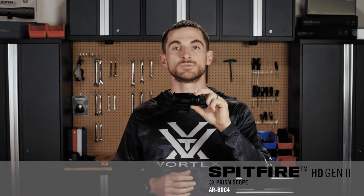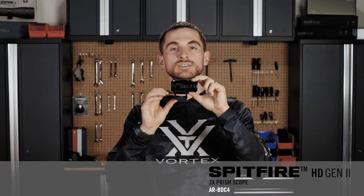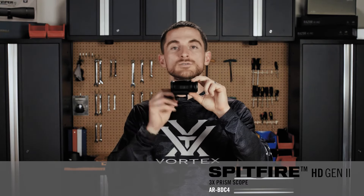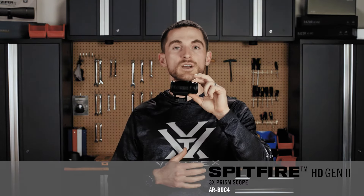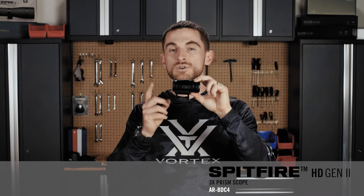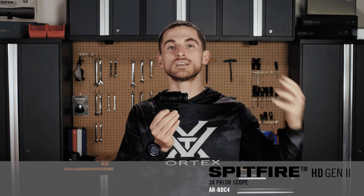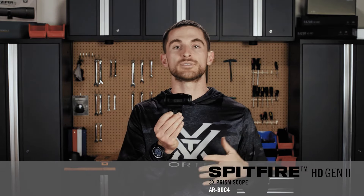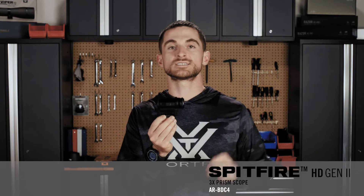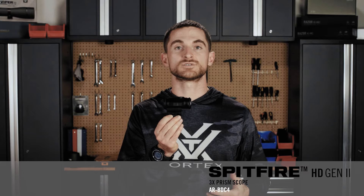There is a new adjustable height mounting system that comes with the Gen 2 Spitfire 3X. You'll get a high mount — as it's mounted up with now — that's perfect for AR-15s and other carbines, and a low mount for more traditional style rifles or other firearms that require a lower sight height. A really nice thing here is that it's compatible with many other aftermarket bases with that classic T1-style footprint, which even other red dots like the Crossfire red dot also share.